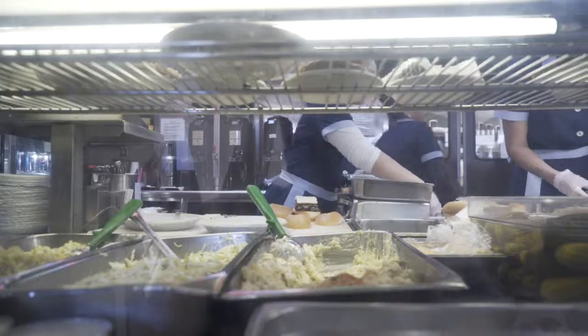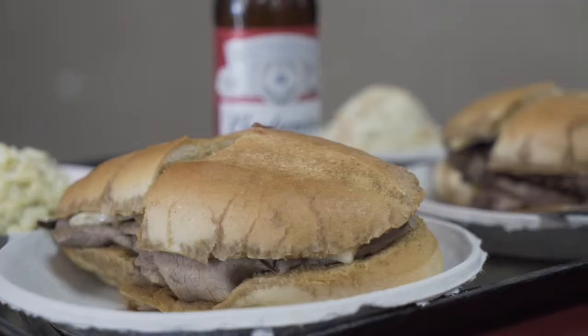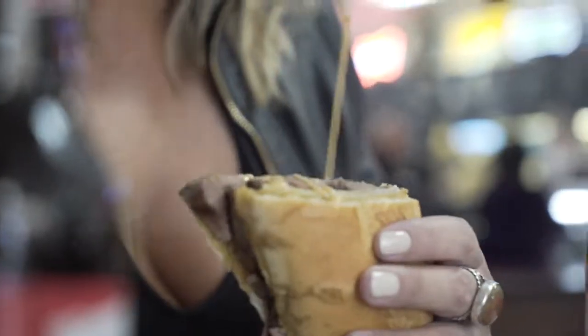It's slow cooked beef bottom round — that's what we call the outside flat in Australia. They slow cook that, 500 kilos a day, and then they serve it in a crusty bread roll which is dipped into the jus.